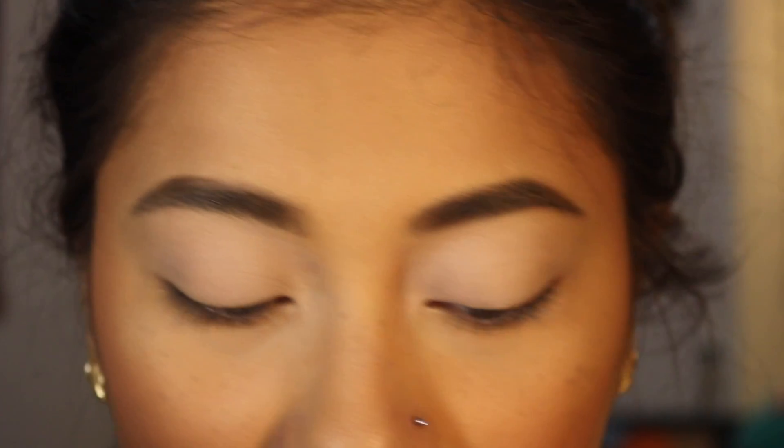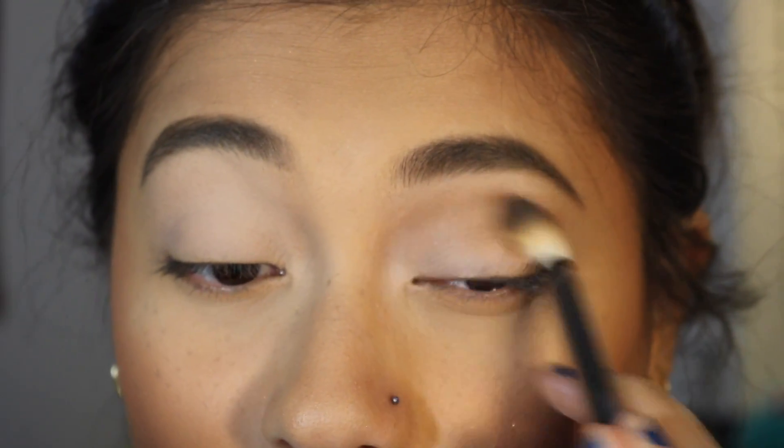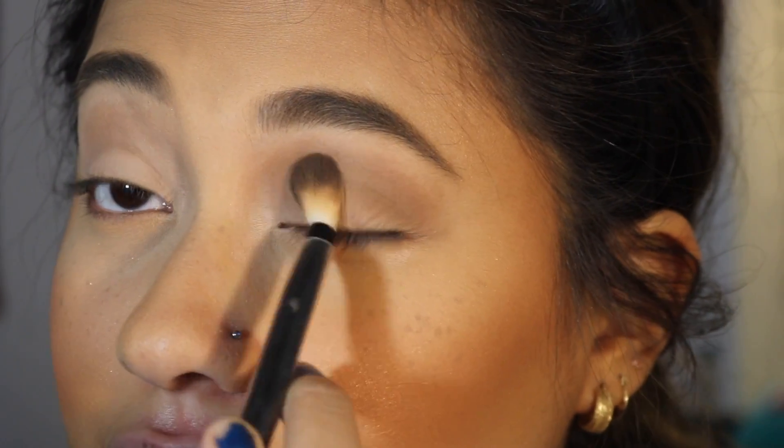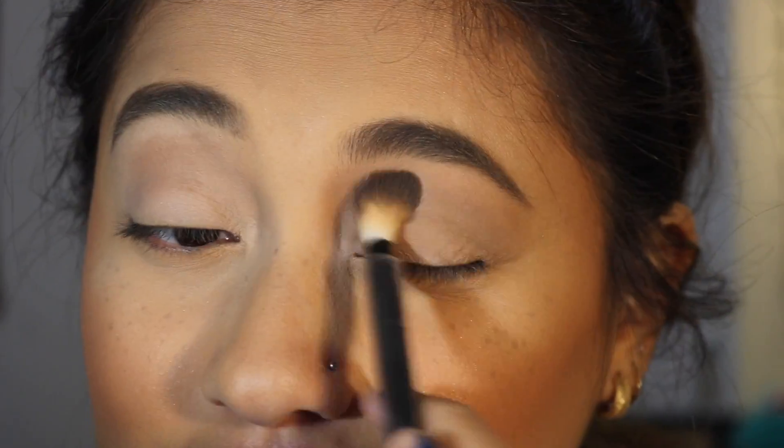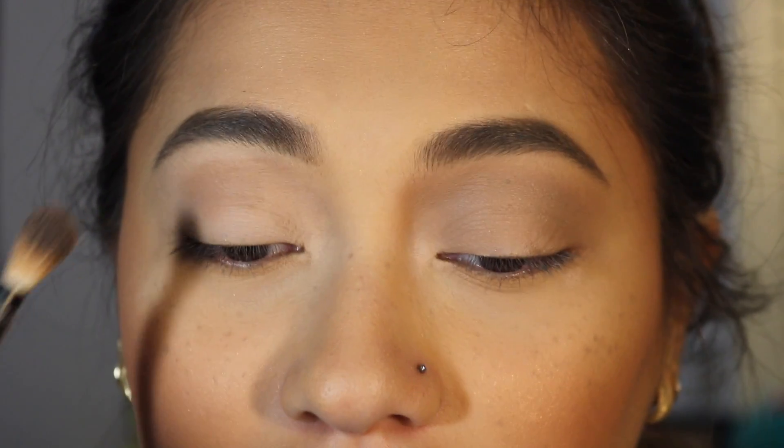The next shade I want to take is the shade Sh, which is this brown right here, and I'm going to use this as my transition shade. I'm not used to cool-toned eyeshadows — I'm very much of a warm-toned girl. I don't know how I feel about this color; it's a little bit too gray for my liking. I'm going to take some of that Poof shade again and just use this to blend out that shade a little bit better.